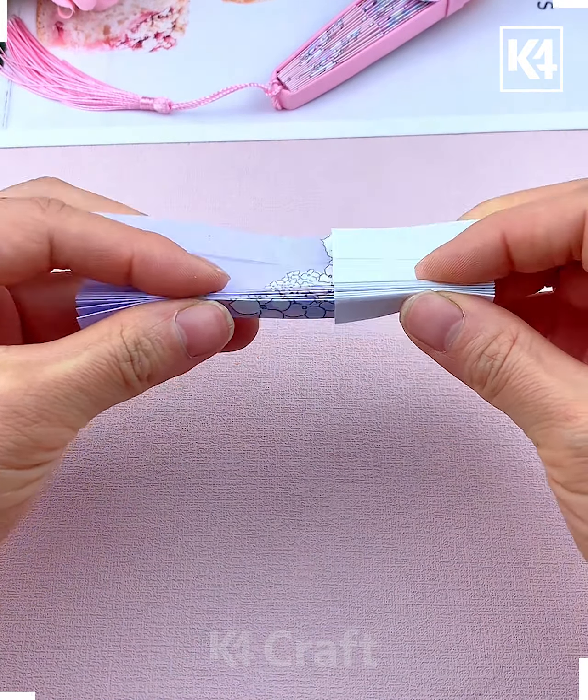We are going to paste it using glue. Now make two such shapes and paste them from both sides like this, and look it's ready. Now simply paste this handle on the top and a bow as well, and it's done.